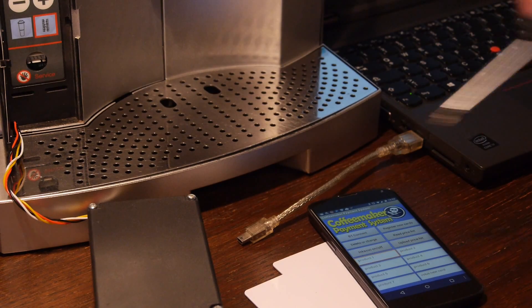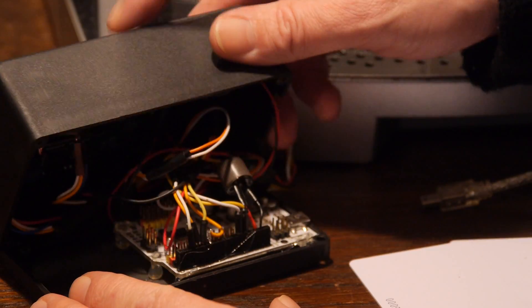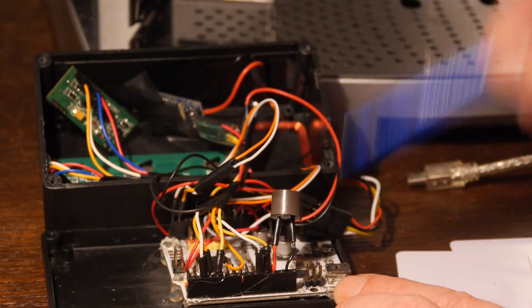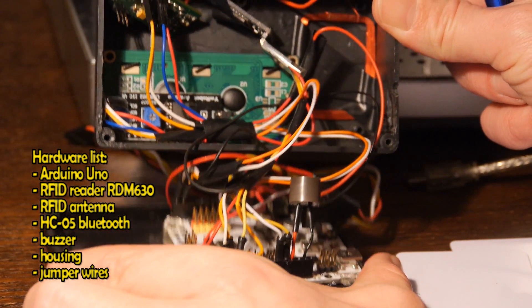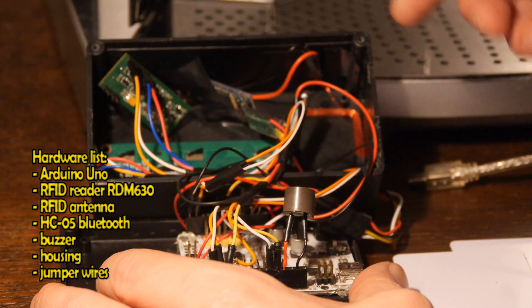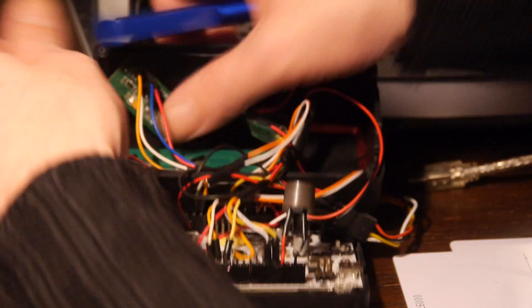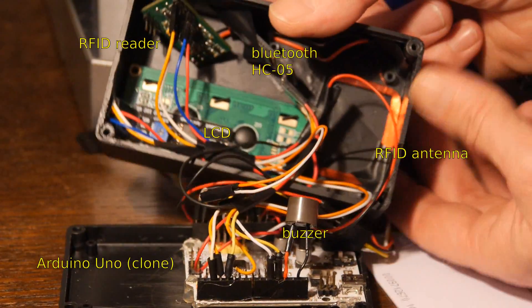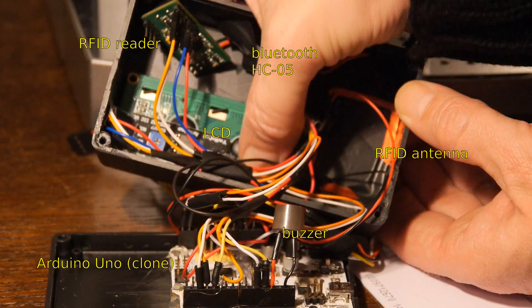First I will show you the hardware part. Let's have a look inside. Here is the Arduino Uno — to be exact, it is a clone of Arduino Uno. And this is the RFID module. The Bluetooth module. And here is the RFID antenna. And this is the display.